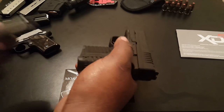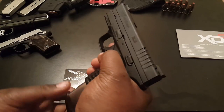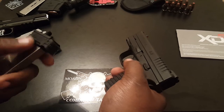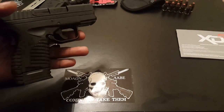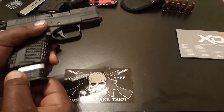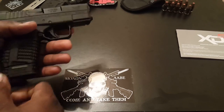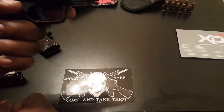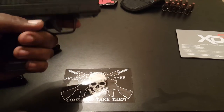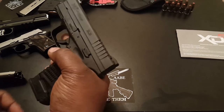Now with the extra mag — this comes with one mag and it's flush fit. We also got the extended mag, which gives you an extra round: six rounds instead of five, and it's got the extension on the bottom. What that does is extend the grip just a little bit — enough to get your pinky on it. I carry the flush one as the primary mag, but the extended one comes in handy at the range. Because this gun, it being a .45 and being so small, has a lot of recoil, and this helps you get that pinky on there to manage it.